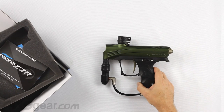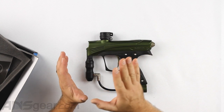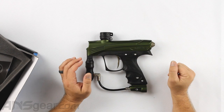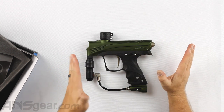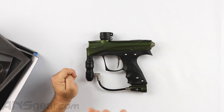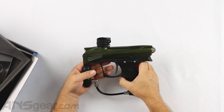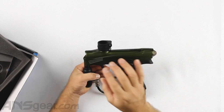I'm going to point out some key differences between the CZR and the Max Rise. They are a very similar marker, but there are probably two of the best changes that really make a big difference.